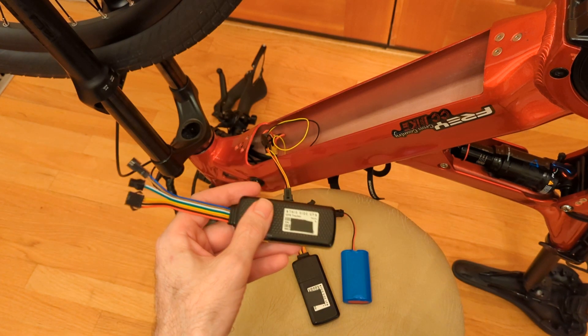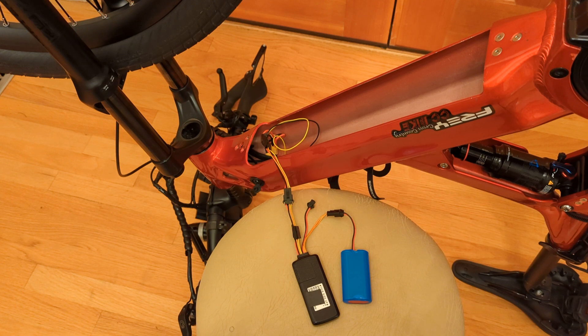You can order it directly from e-link for 50 bucks, and if you do that I would highly recommend picking up the auxiliary or backup battery. Normally I have this thing hooked up directly to my e-bike battery, so the e-bike battery is providing the juice. If you pull the e-bike battery, the internal battery is going to last about three hours or so. But if you're pulling your battery at work to charge it, the backup battery will last three days or longer.